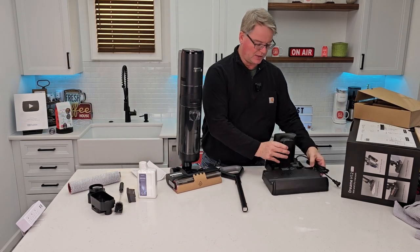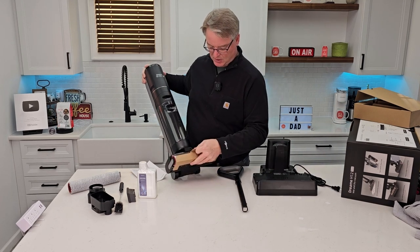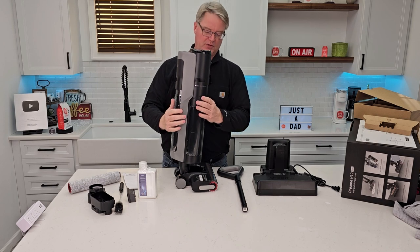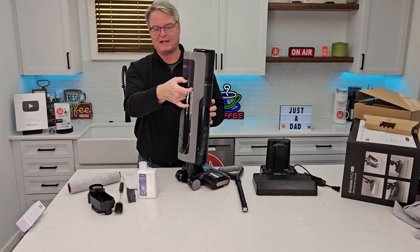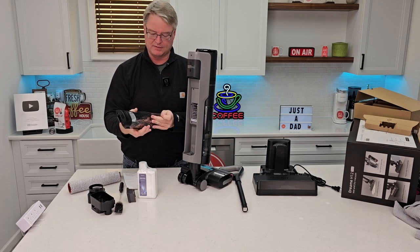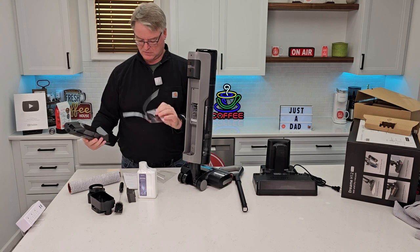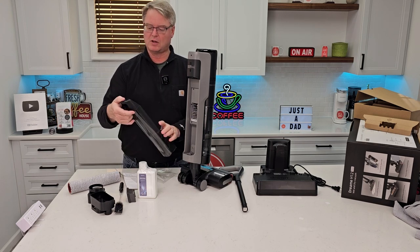We do have some cleaning solution right here. We've got to put the handle on — here's the charging base. Underneath here there is a piece of cardboard; you're going to want to make sure to remove this cardboard. This is the clean water tank — take it out so you can take the plastic off. It looks like this is the clean water tank; it's got an opening here where we're going to fill it up with water.